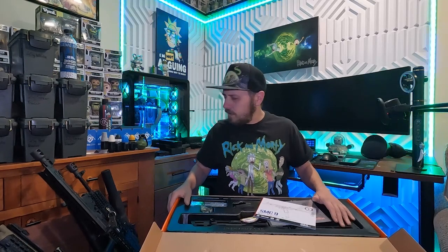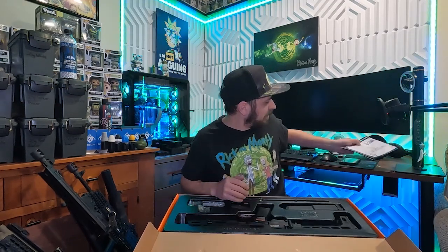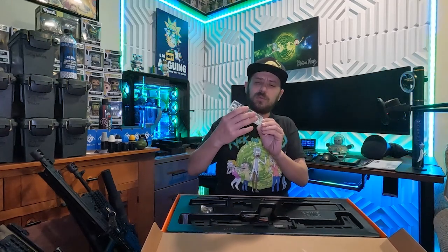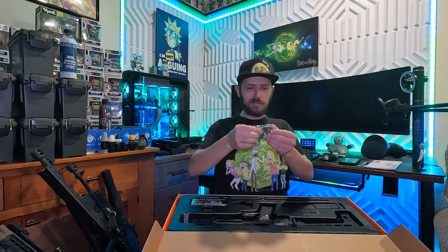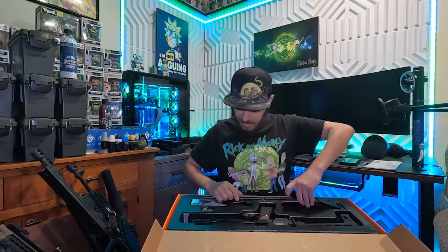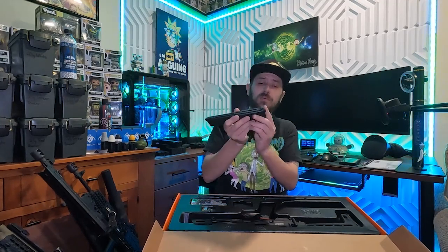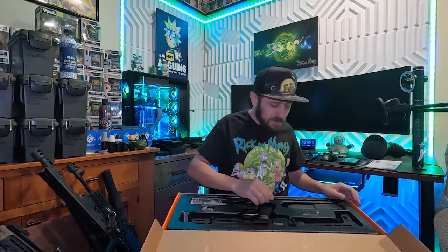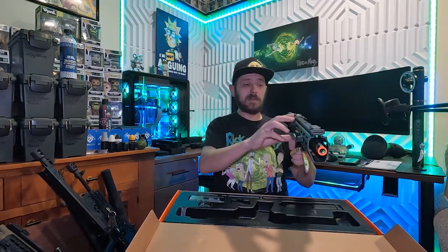I've had a couple G&Gs but I don't think I actually have one right now, so it's nice to have a G&G back in the collection. Some accessories: a super clear speed loader — most of them have a little bit of fogginess but this one is really clear — a nice little QD clip, and the fat boy extended magazine with a pretty cool little base on it that helps keep the valve in the bottom safe if it hits the ground.